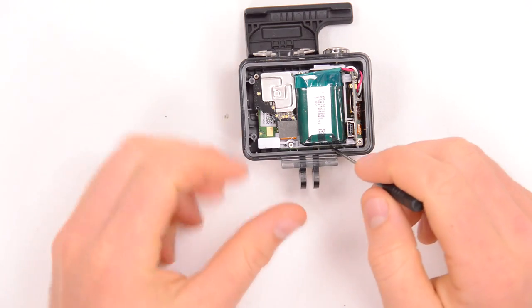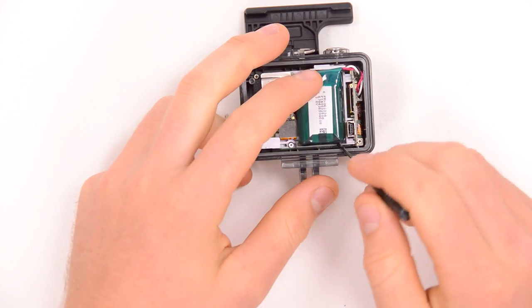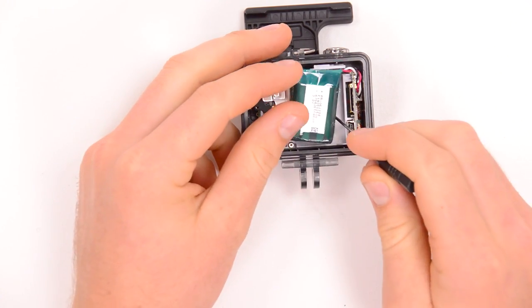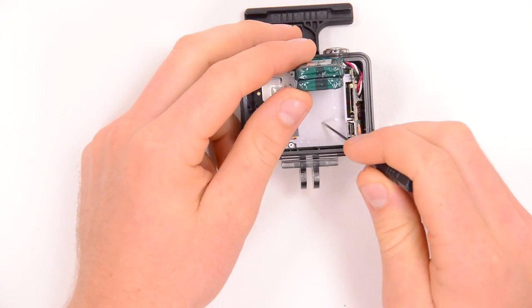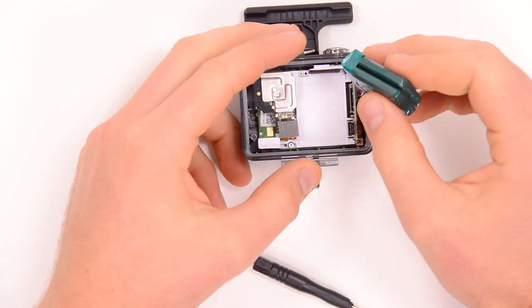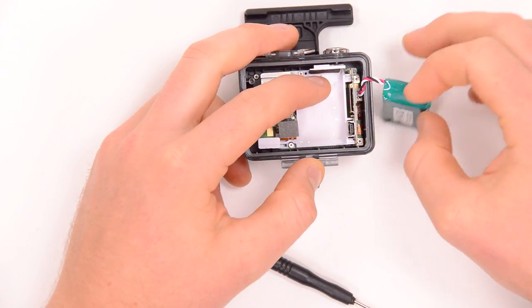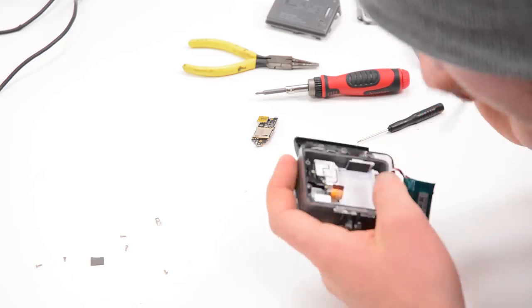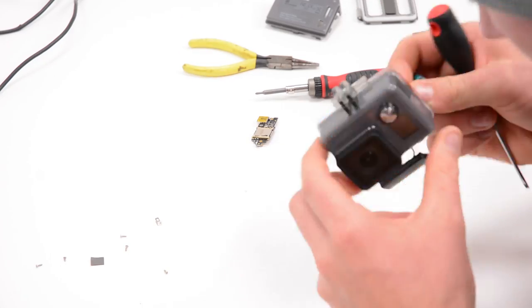We can go ahead and pull the battery out — just put our screwdriver under the edge of it here and pop it up. It is stuck down with some sticky tape there. We'll put it to the side and deal with unplugging it in just a second, then continue to undo the screws.